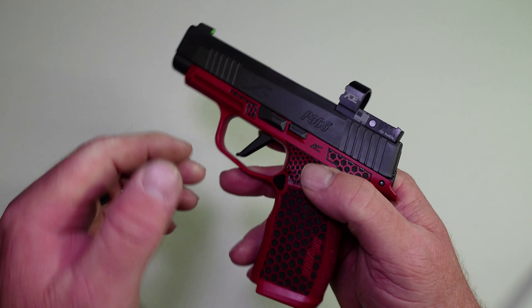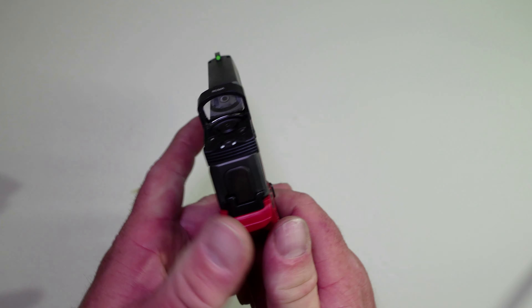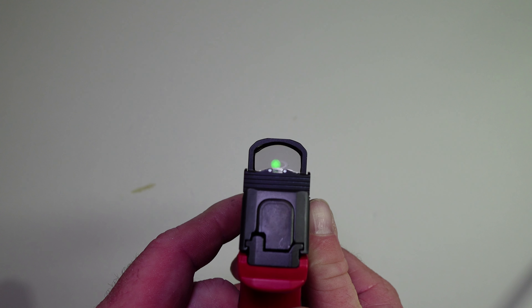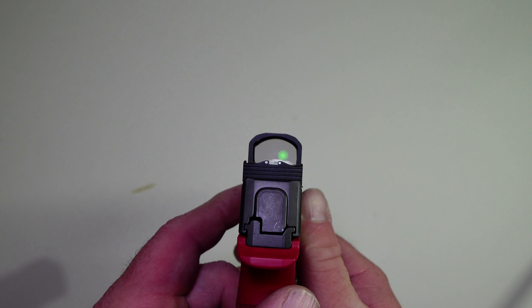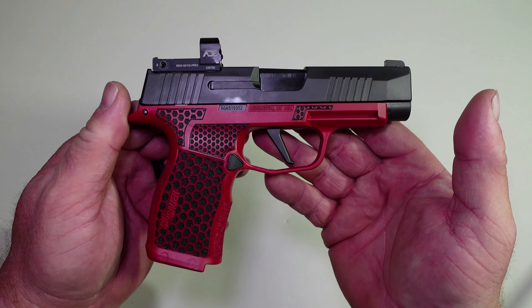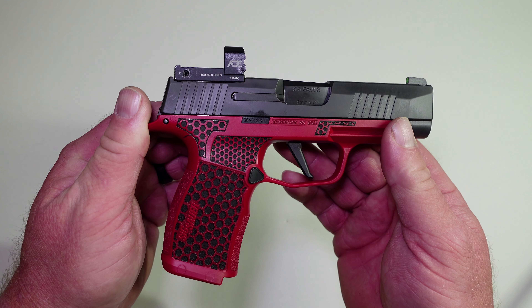Nothing left to do — we get this thing out to the range, fire a few rounds through it, and test it out and see what we think. But I can tell you right now, they have really stepped it up with this green dot and circle. It is so much brighter than the previous model. I hope you enjoyed the video — please like and subscribe, and I'll see you on the next one.